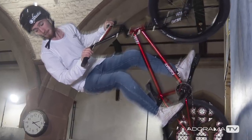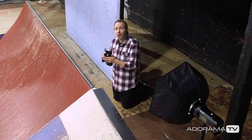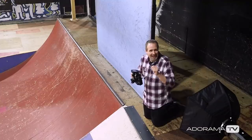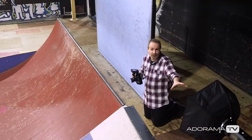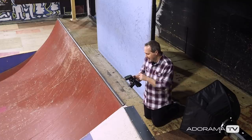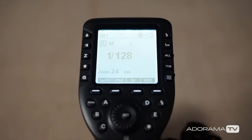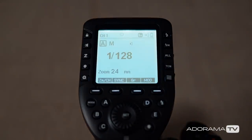The only way to freeze the action is to get my shutter speed higher than 1/250th of a second, but that's a limit of normal flash operation unless you turn on high-speed sync. Luckily, with my Evolve 400 and my R2 Pro trigger, all I have to do is press the high-speed sync button and now I can go beyond my flash sync speed.